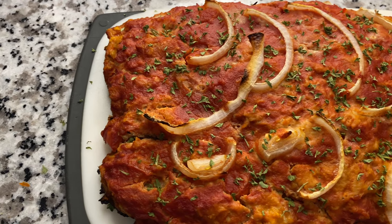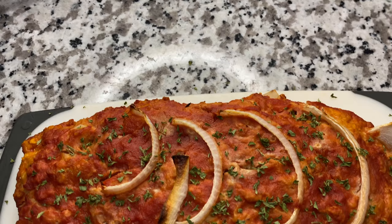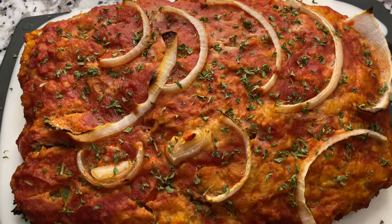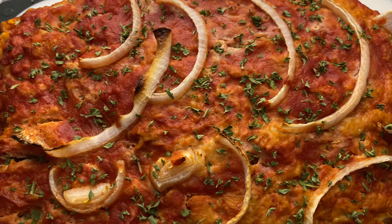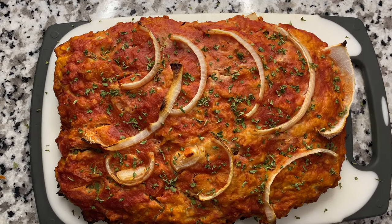And there you have it, every sexy beast watching this video — here's your healthy turkey meatloaf. It may not be good to you, but it was good to me. I'm open to criticism and suggestions, so leave comments below and subscribe. Love y'all, take care, I'll holler.